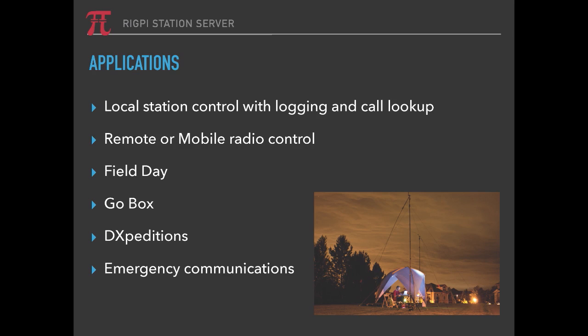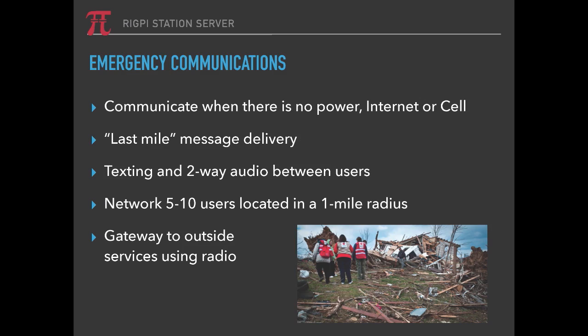It's great in a GoBox — you can put a small radio and a RigPi in a GoBox and you've got a lightweight, low-power solution for rig control and battery operation in the field. It would also be good for DX expeditions — you don't need to carry a big laptop or large computers; you could use RigPi as the main station computer. It's great for emergency communications: battery-operated and remotely controlled. When there's no power, internet, or cell phone, you could use it for last-mile message delivery, use radio for something like Winlink, put that software on the RigPi, and away you go. It's great for texting and two-way audio between users.